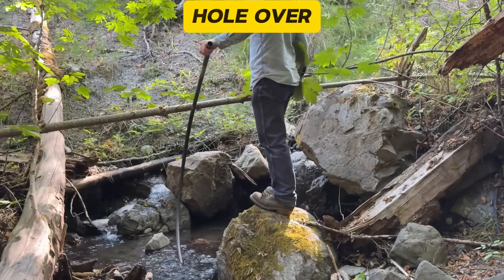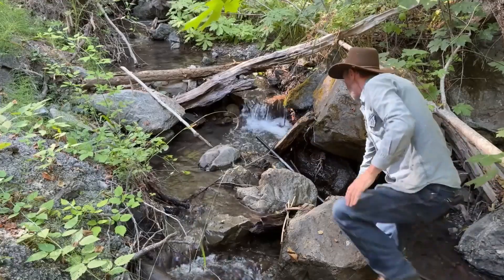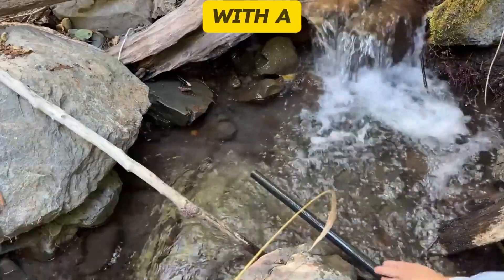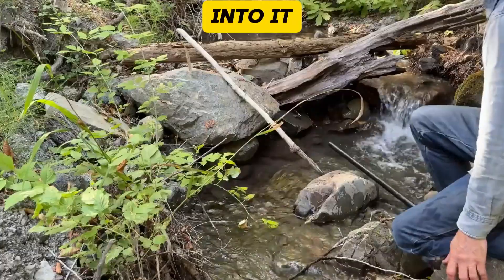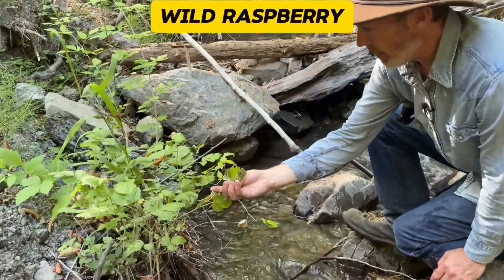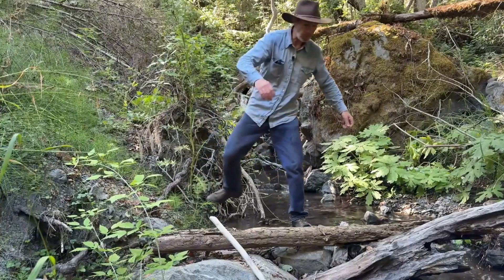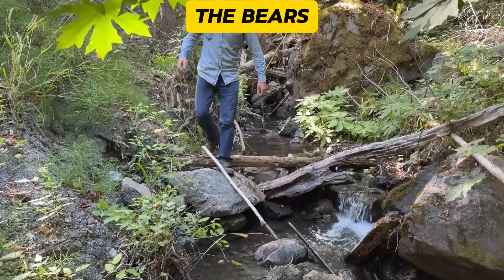Now we're going to have to find a new hole over here. It has a low spot right here, so that'll make it easy to get the water flowing, with a deep hole right above it and plenty of water flow going into it. And the most exciting part — a wild raspberry, which are really good. Looks like more up here. I'm surprised the bears even left me any.